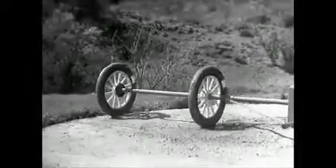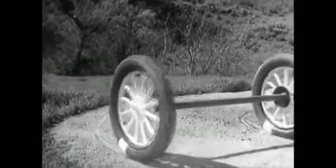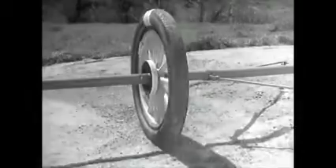But if two wheels are locked on an axle so that they are not free to turn separately, one or the other has to slide.